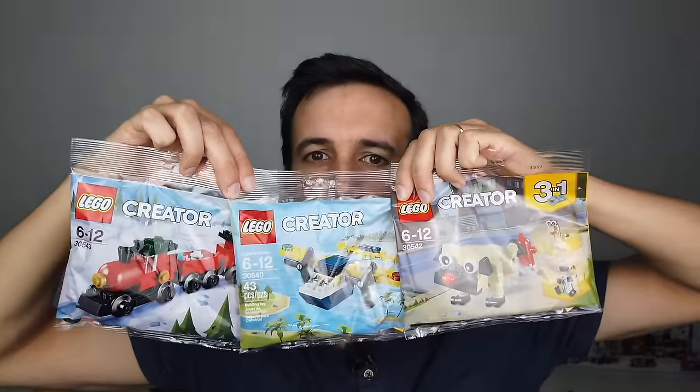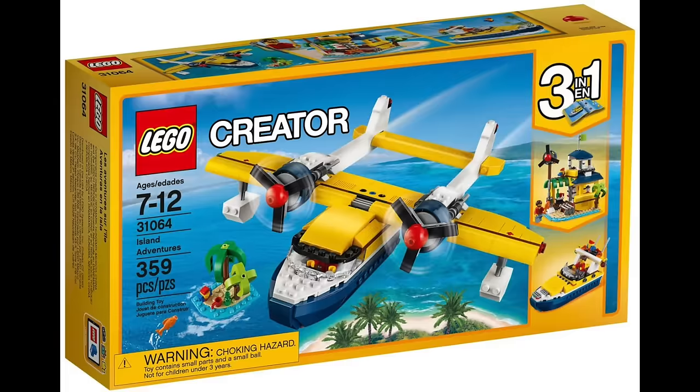Around this time I also worked on three different polybags. The first was a miniature plane — there was a concept model lying around from previous years, since we usually do a lot of concept work for polybags. People find it fun to make miniatures of previous Creator sets, and this one is inspired by a blue, white, and yellow plane done by Mike Saiki.